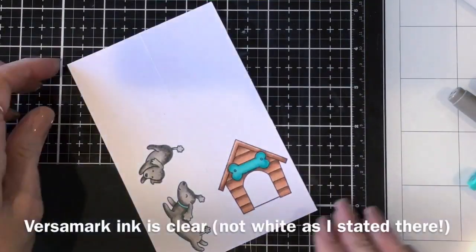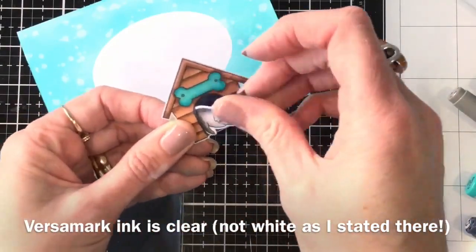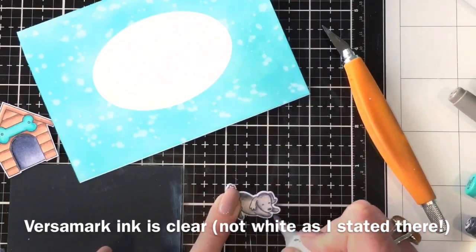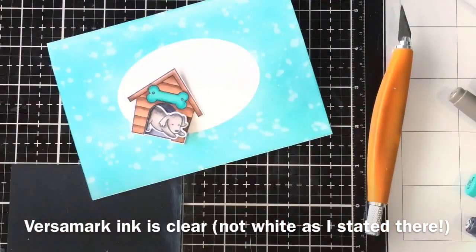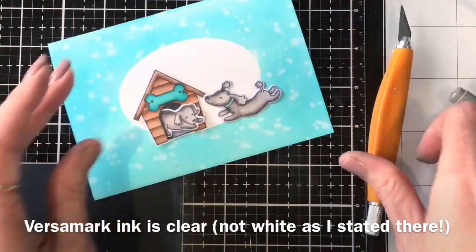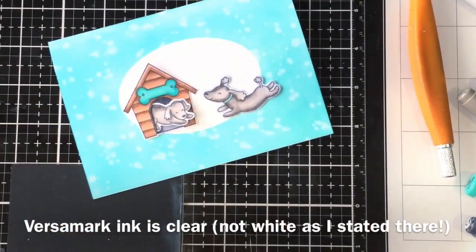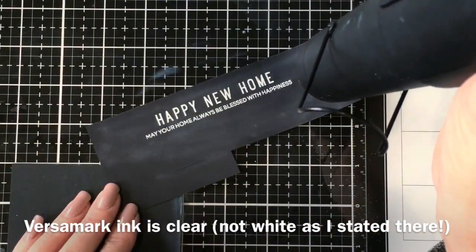I cut those out using dies where I had them, or fussy cut where I didn't, then tucked the little dog into the house so he's peeking out. Sometimes I go around the edge of images with a C3 or C1 Copic to take the bright white edge away. Then I work out where the images will go on the card and grab the happy new home sentiment from the Everyday Duos.